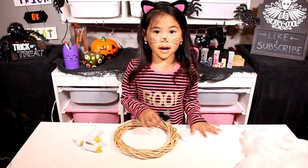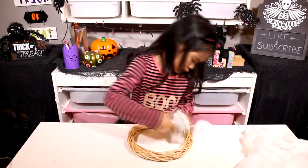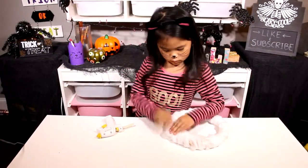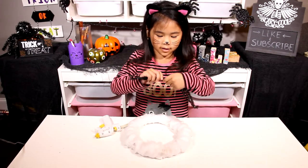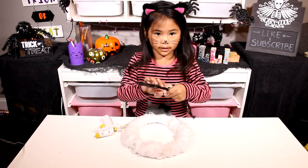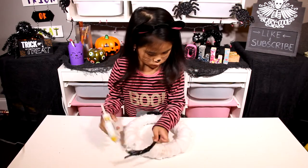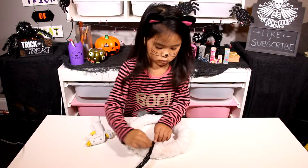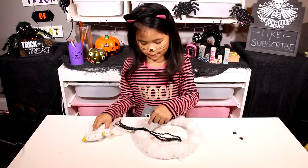First, glue and wrap the spider webs on the wreath. Now take the 4 pipe cleaners and twist it in the middle, then glue it down.